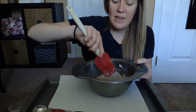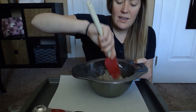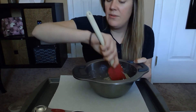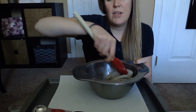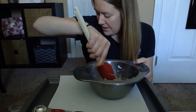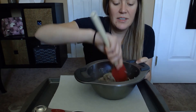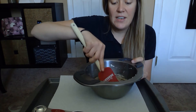I forgot to mention this, but we also are gonna need a little bit of brown food coloring. I'll put it down in the ingredients list in the description box, but I forgot to mention that in the beginning. If you don't have any brown food coloring — I know that's kind of hard to come by — you can either make your own by mixing different colors together like red, green, yellow, and blue, and it'll kind of turn to a brownish tan color. Or you could take a little bit of instant coffee and color it that way.